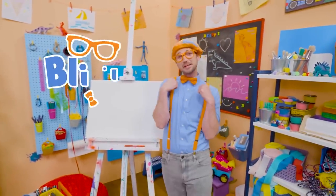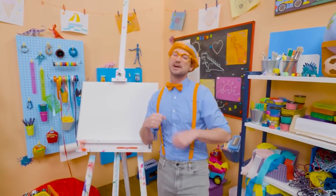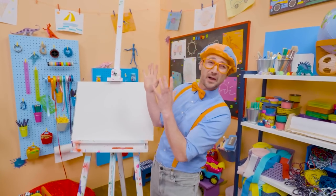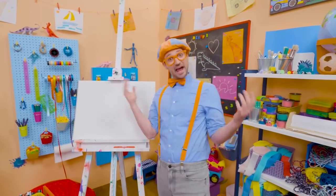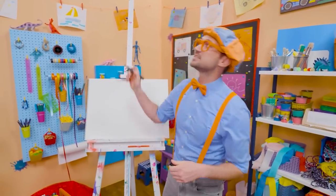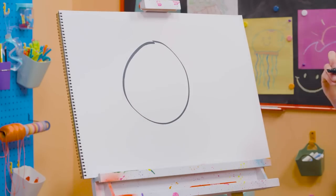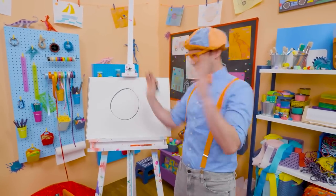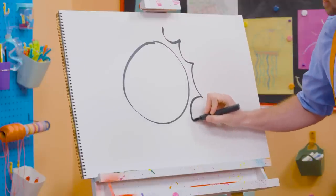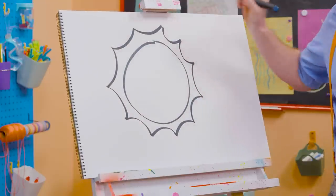Hey, it's me Blippi! Do you like playing outside during the day? I do too! What's that big circle thing in the sky that's really bright and really hot? It's the sun! Maybe you and I could draw the sun today together. Since it's a circle, let's start by drawing a circle. Perfect! And then these light rays shine out from the side, so let's draw those. It's so shiny! There we go!